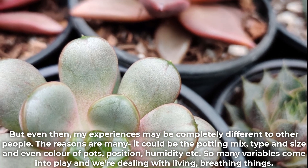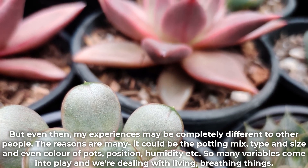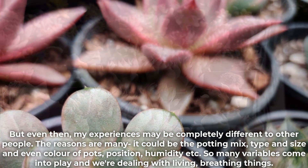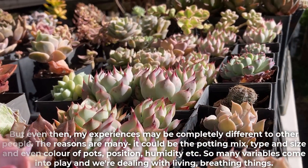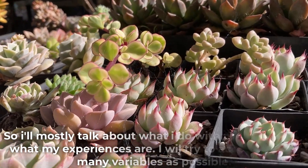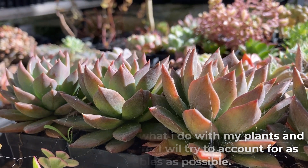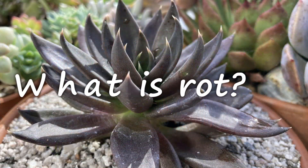The reasons are many. It could be the potting mix, type and size and even color of pots, position, humidity, etc. So many variables come into play and we're dealing with living things. I'll mostly talk about what I do with my plants and what my experiences are, and I will try to account for as many variables as possible.